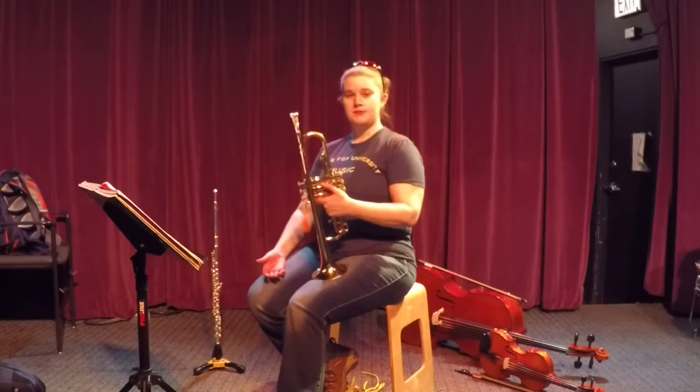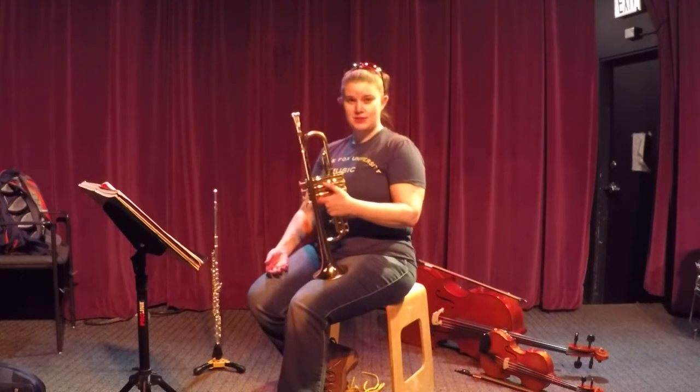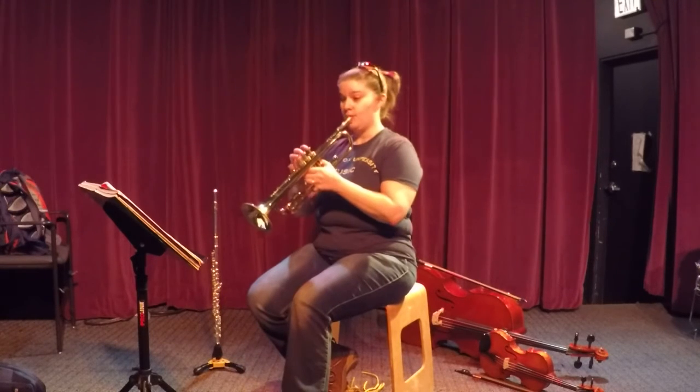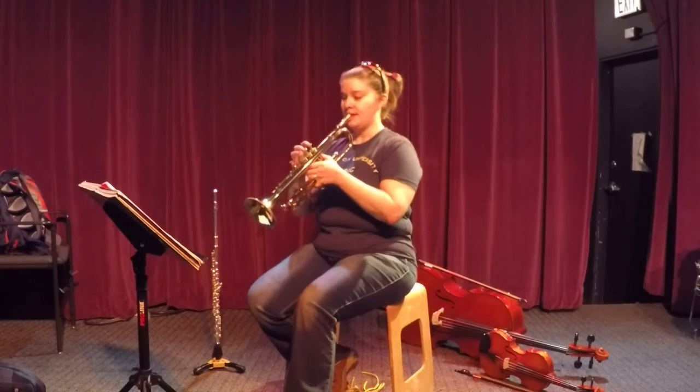Once you're really confident with the fingerings and you're not afraid to put some air into your horn, try it a little bit faster and you might notice that it's easier to do that air springboard thing. Let's do it. One, two, one, and ready.